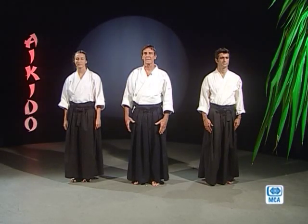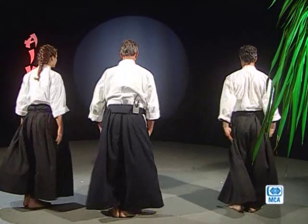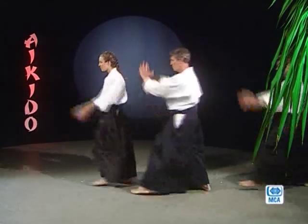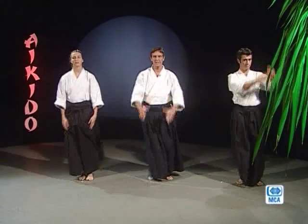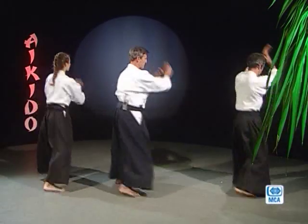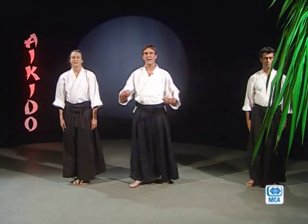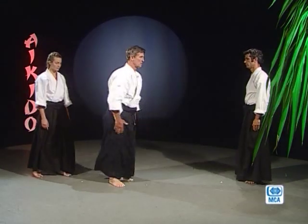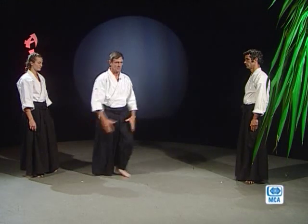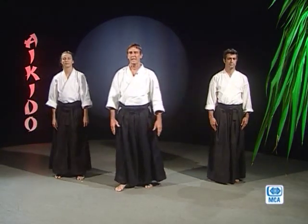On va vous démontrer les quatre directions où on peut attaquer quelqu'un et être attaqué. Les déplacements se font jambe droite, jambe gauche, dans les quatre directions puis en sens inverse — d'une manière plus fluide cette fois-ci. Par extension, ces quatre coins cardinaux peuvent devenir huit points cardinaux. Et voilà — il y a donc huit possibilités d'attaquer et d'être attaqué.